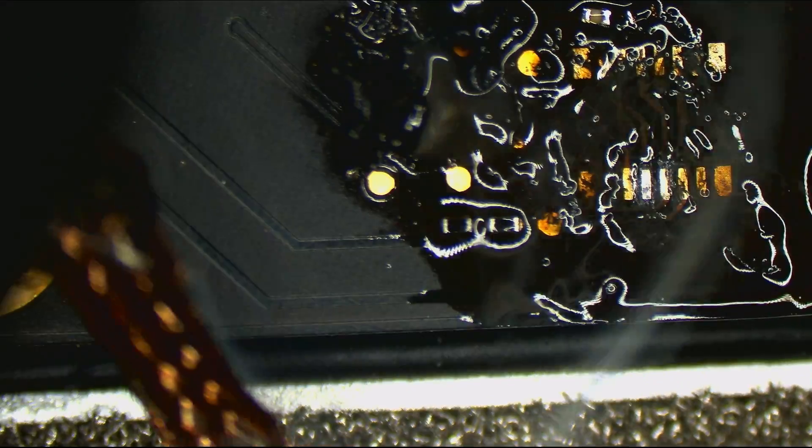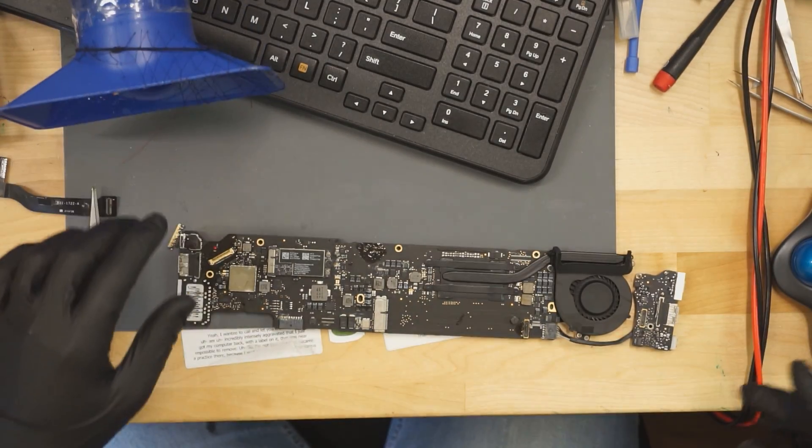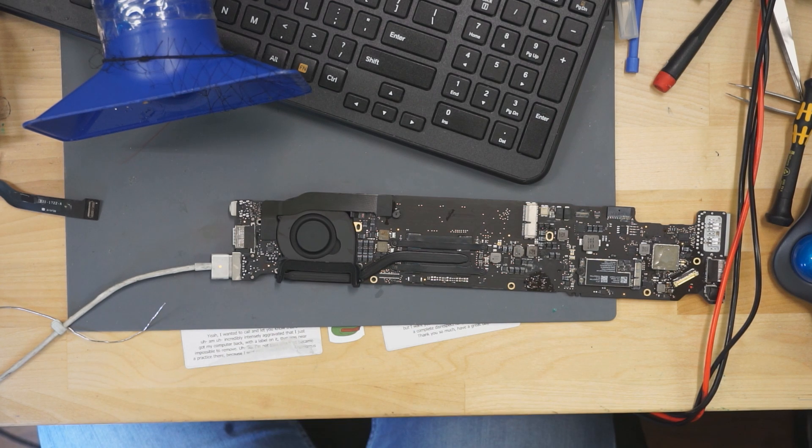Do you think this is going to have fan spin after this? We destroyed the JTAG as violently as possible. Let's see if this thing gets a fan spin now after all of our little adjustments. Light! That was a light on the charger. Beautiful. Works.